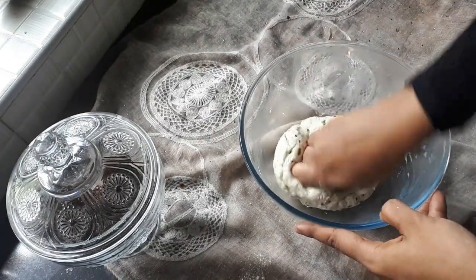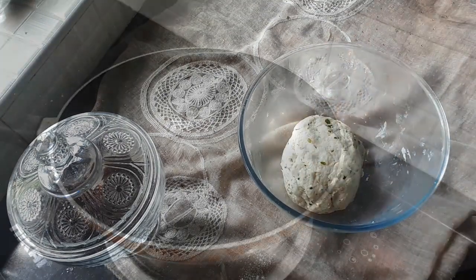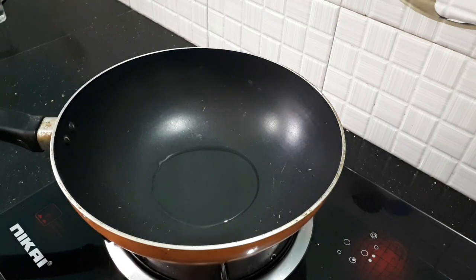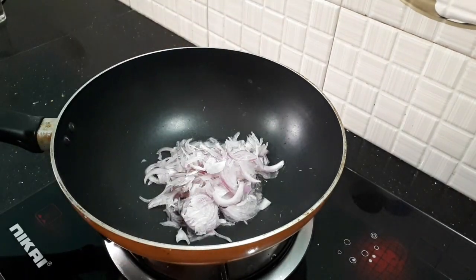So we're going to get a little off the bottom of our pan. We're going to get a little bit of the sauce. We put it in a pan and mix it.